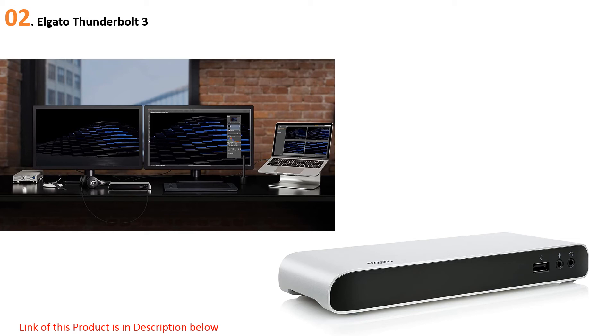Beyond Thunderbolt 3, the Elgato is supported by three USB 3.0 ports, an amplified stereo audio port for a no-compromise audio experience, and a Gigabit Ethernet port for faster performance than Wi-Fi. Non-Apple users will find the Elgato works well with Windows machines, although the pass-through charging is designed solely with Apple computers in mind.